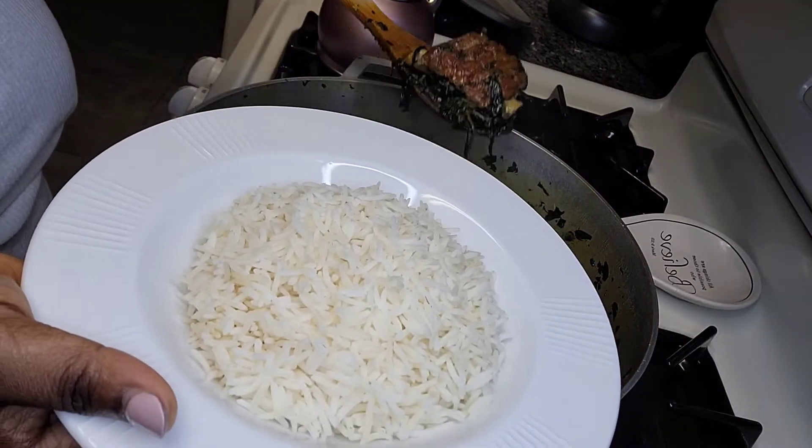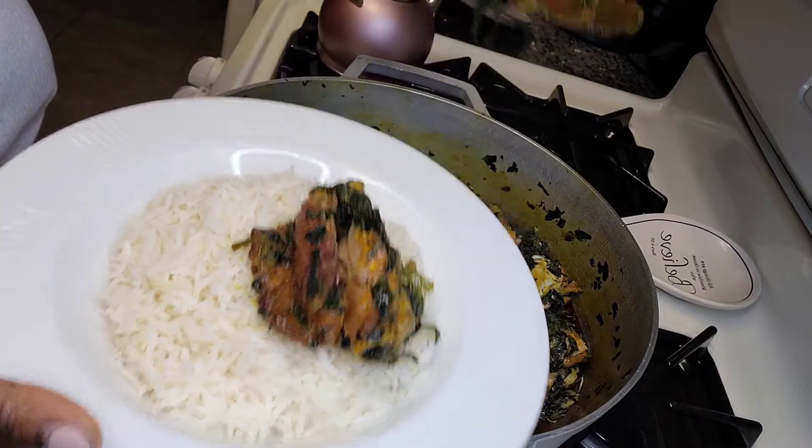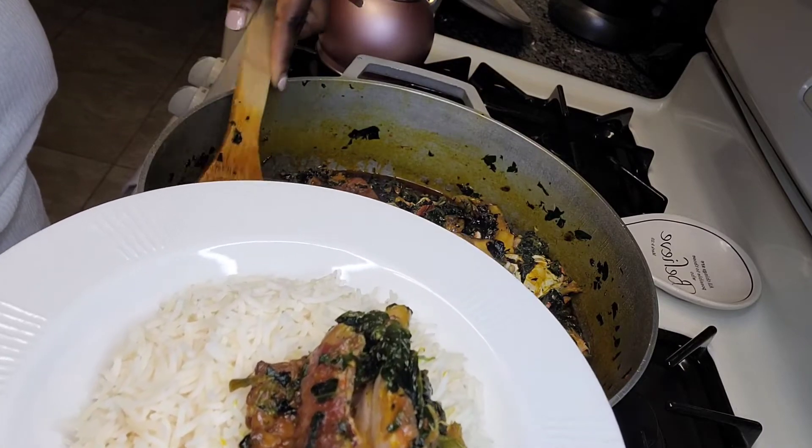This is my spinach — I'm just gonna put it on some rice. This is basmati rice, I love it, you should try it.